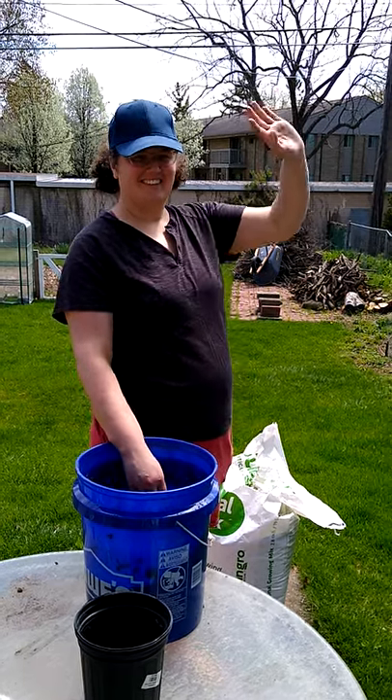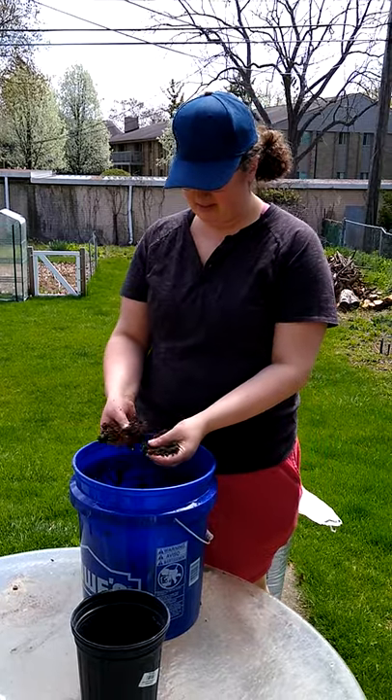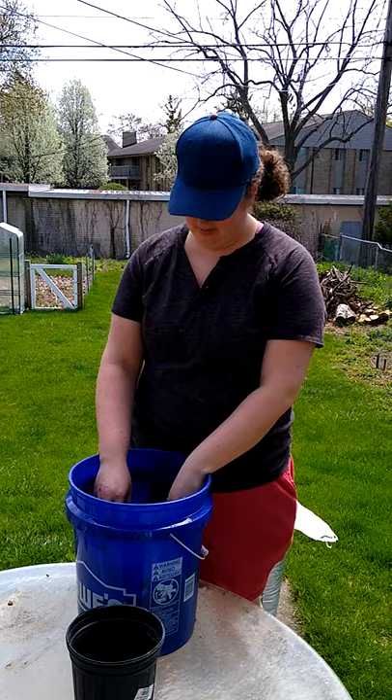Hi Etta, what you got there in that bucket? In this bucket I have a mix of potting mix, potting soil and sand. I would say two parts potting soil, one part sand probably.